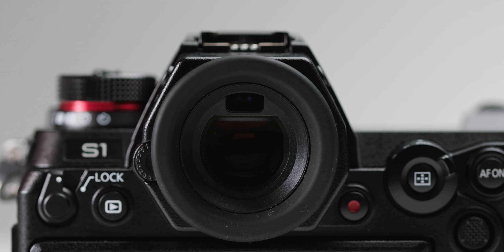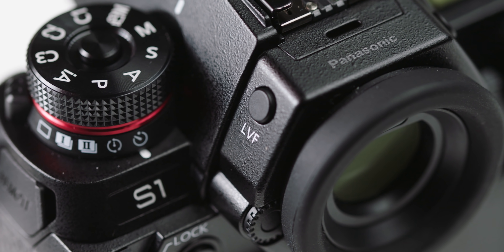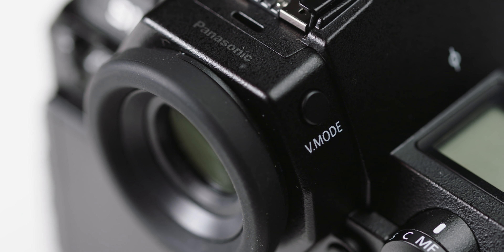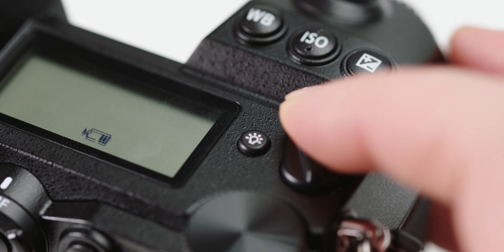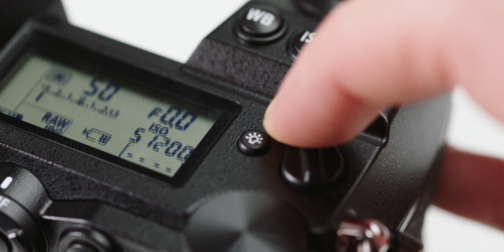The camera features a huge 5.7 million dot EVF. As far as EVFs go, this is pretty good and also features the same variable refresh rate as the GH5S, which you can switch between 60 or 120Hz. Like most high-end DSLRs, the S1 also features a top status screen. When a battery is in the camera but the camera is off, it will show battery remaining and shutter count. Once the camera is powered on, you get a more detailed readout of crucial information at a quick glance.